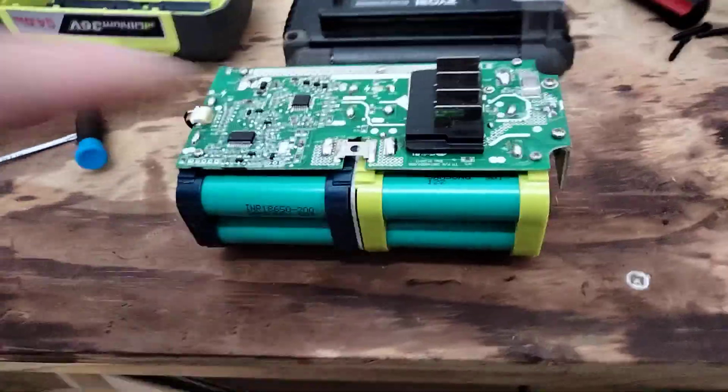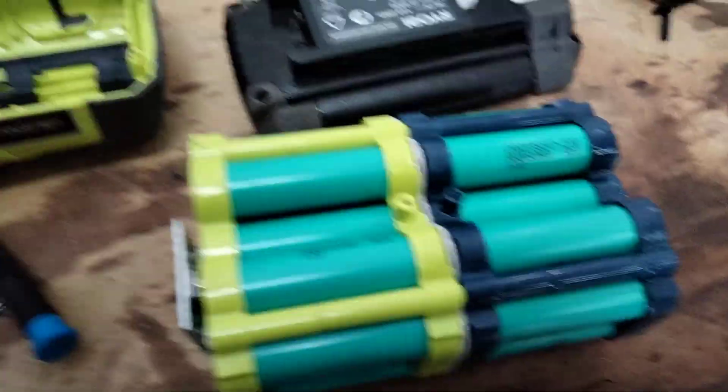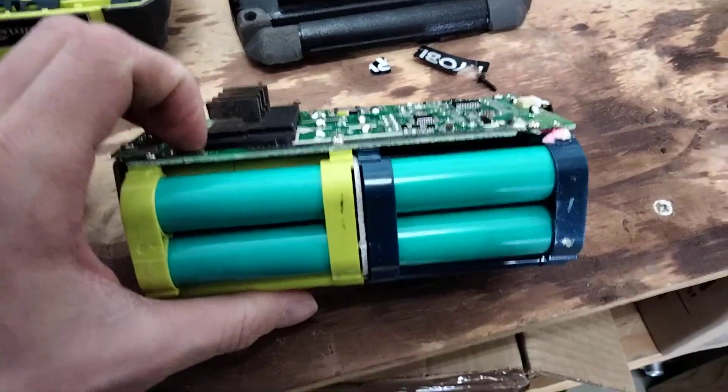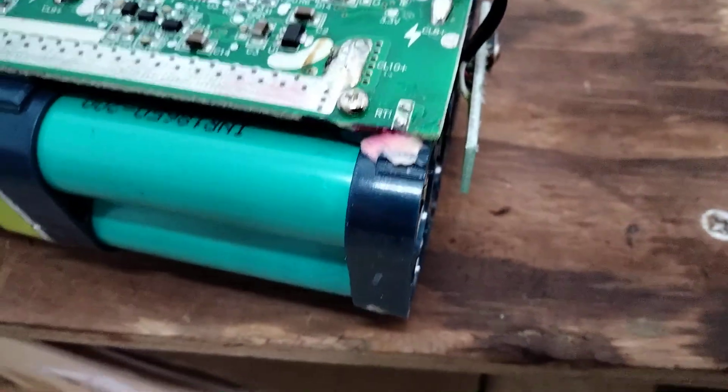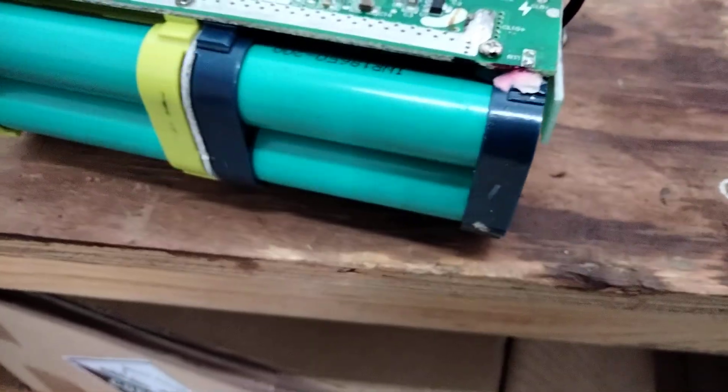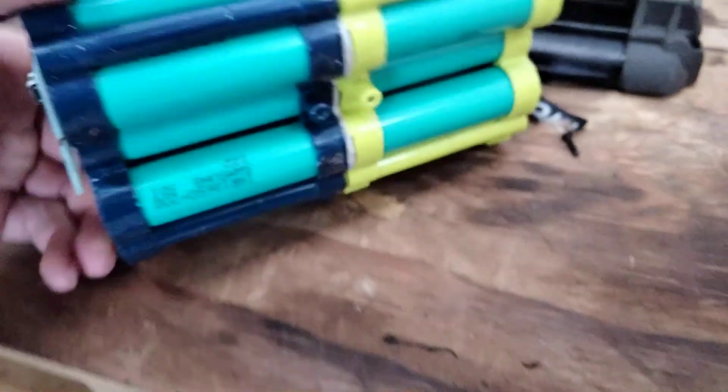We've got our battery pack out. You can see the 20 cells — they're all there. Just having a look for the temperature sensors — I'm thinking that might be one just there, labeled RT1. I'm going to guess that's one of the temperature sensors; there'll probably be another around the other side somewhere or in the middle of the battery.